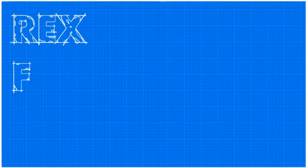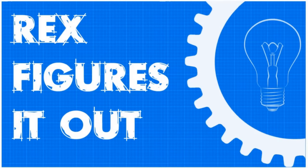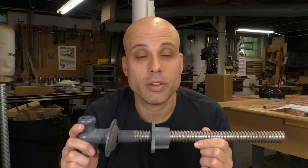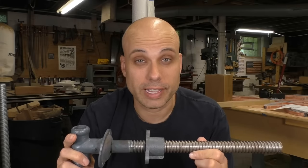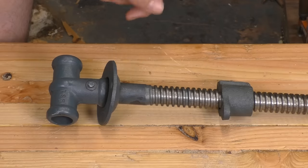So I think we should take an afternoon and just give this bench a vise. To understand what we're going for here, let's take a look at this commercially made vise screw, because it's got all the parts that we're going to need to fabricate. Obviously, any vise screw has a threaded section and a nut that allows the whole thing to be tightened and loosened.